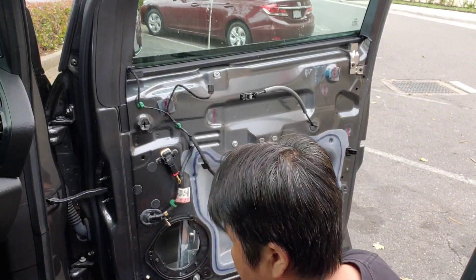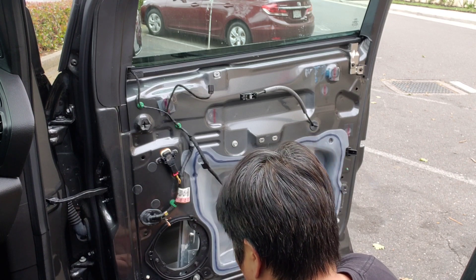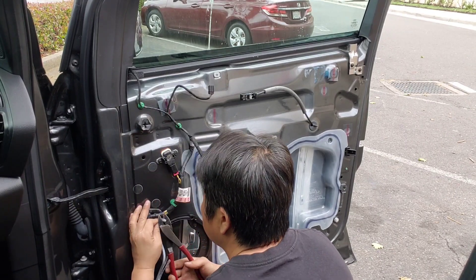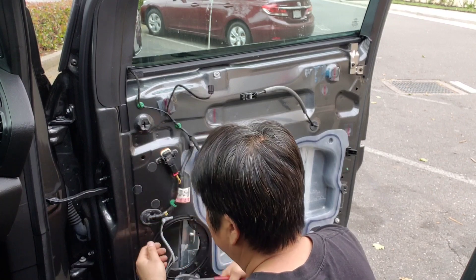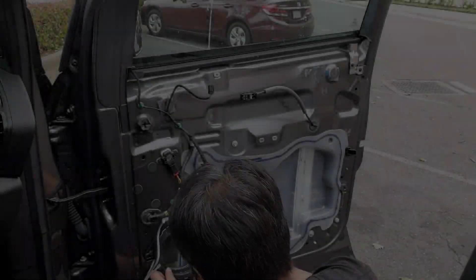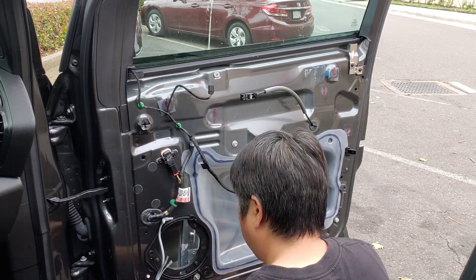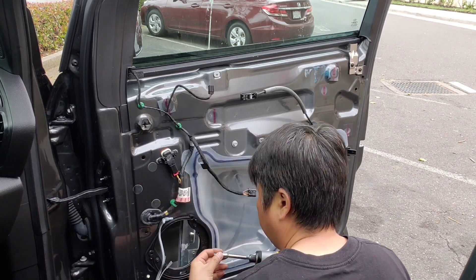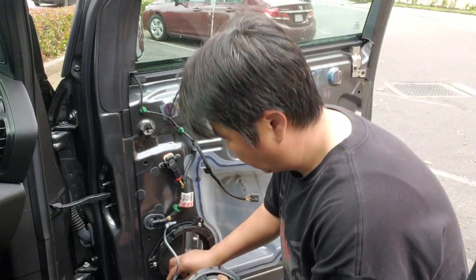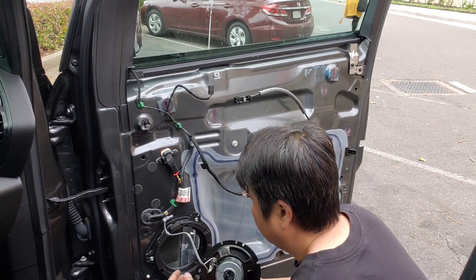Unscrew three millimeter. Then we're gonna use white and violet for the positive, and then white and orange for the negative. We're gonna use three of these connectors. Put the positive for the speaker terminal and push it in, and then negative, and push in. And there's a slot for the speaker wire.